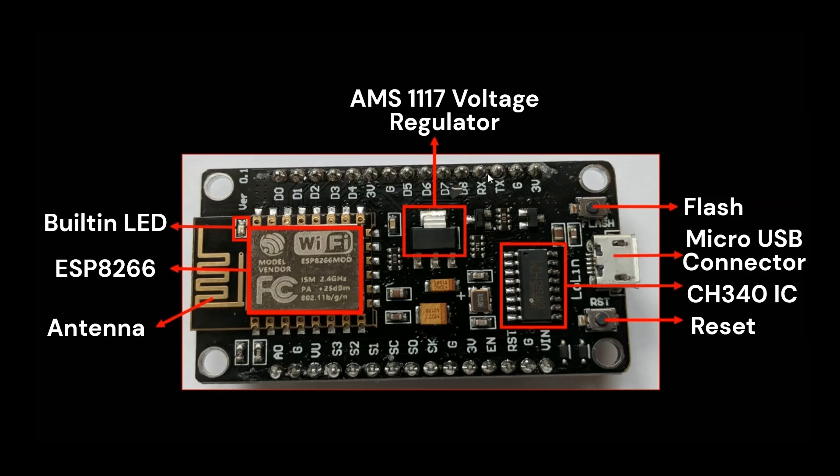There are also TX and RX pins for serial communication. These are connected to the UART interface of the ESP8266 and are used for communication with other serial devices or for debugging purposes.